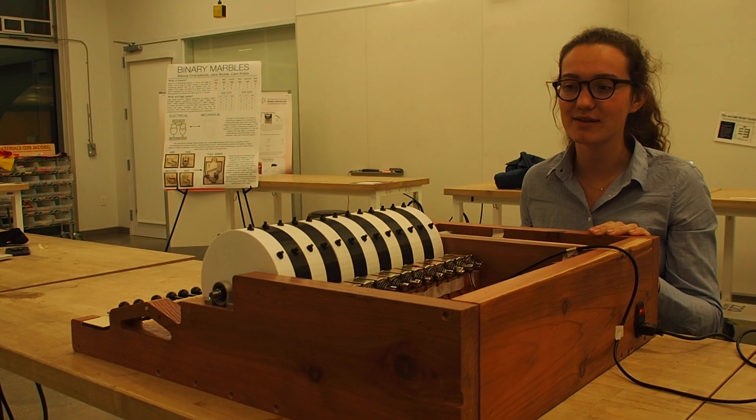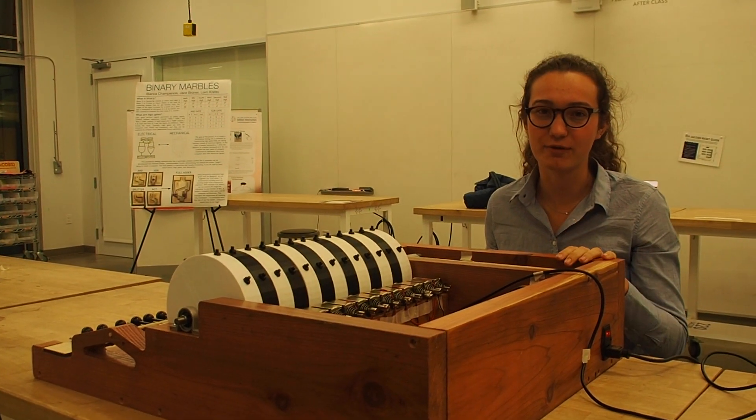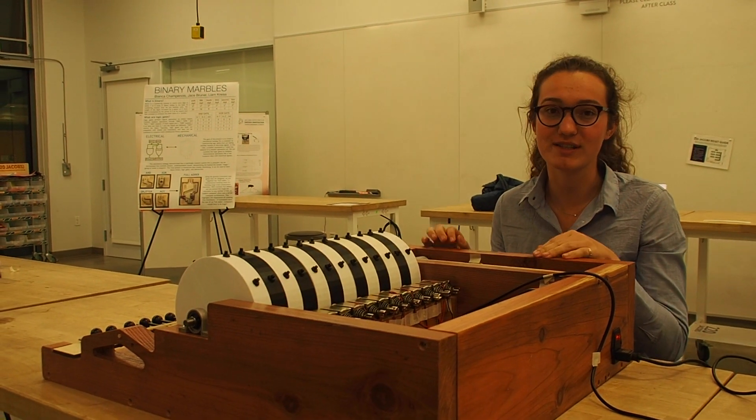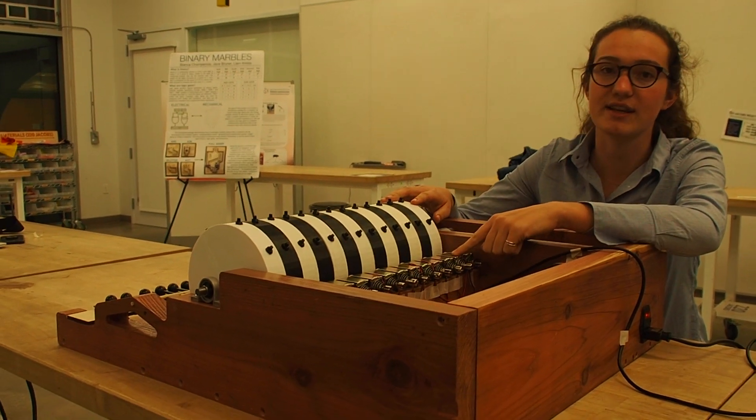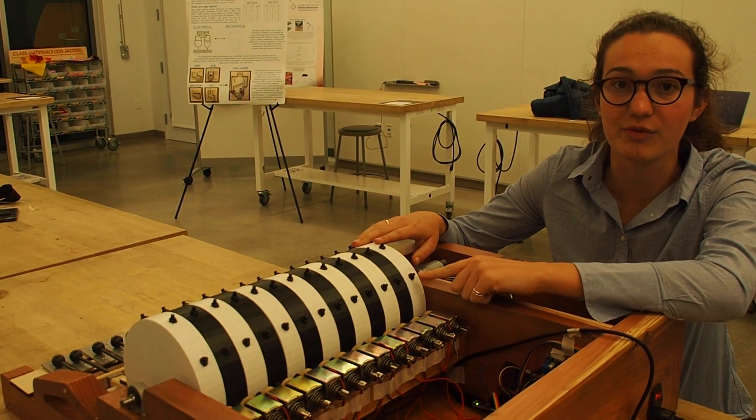Our goal was to develop a music box capable of playing a variety of full-length songs rather than just one small snippet of an individual song. The way this works is that actuators fire to set the positions of buttons, which are made from click pens.